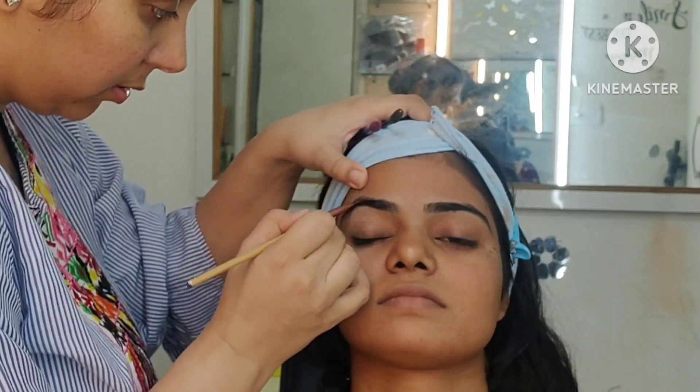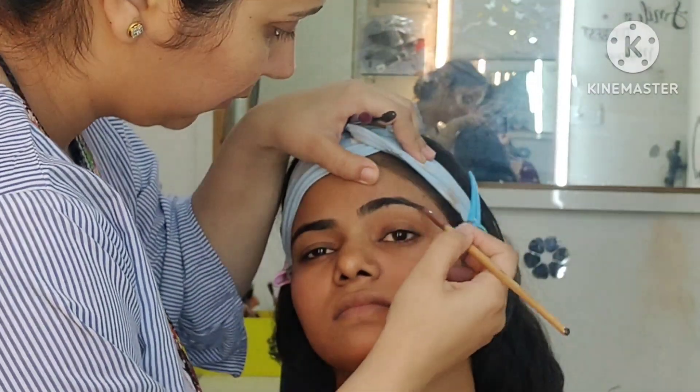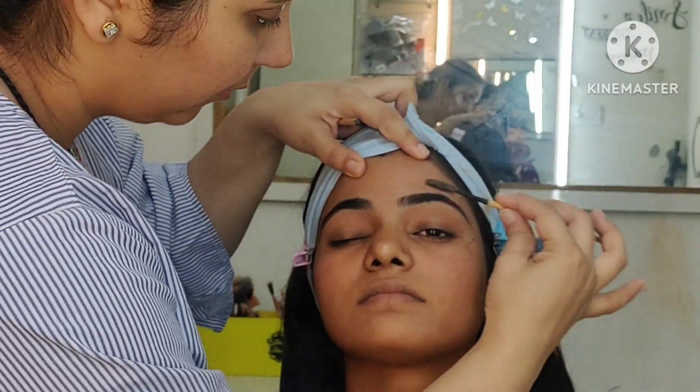As usual, we had a CTM off camera. Then we set their eyebrows. To set your eyebrows, start from the middle and go to the front.